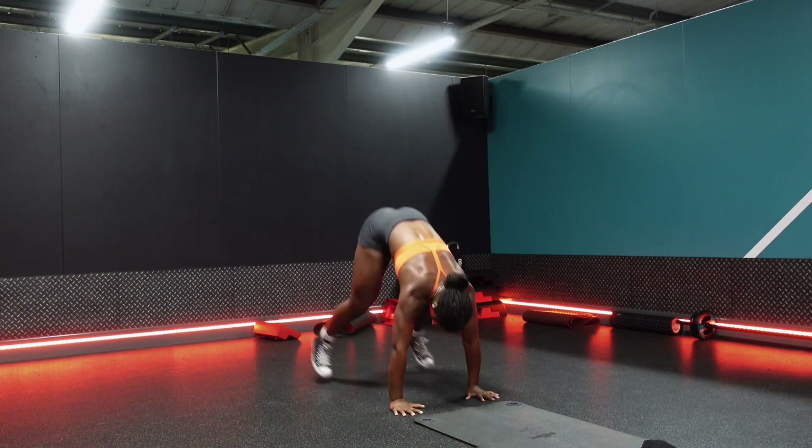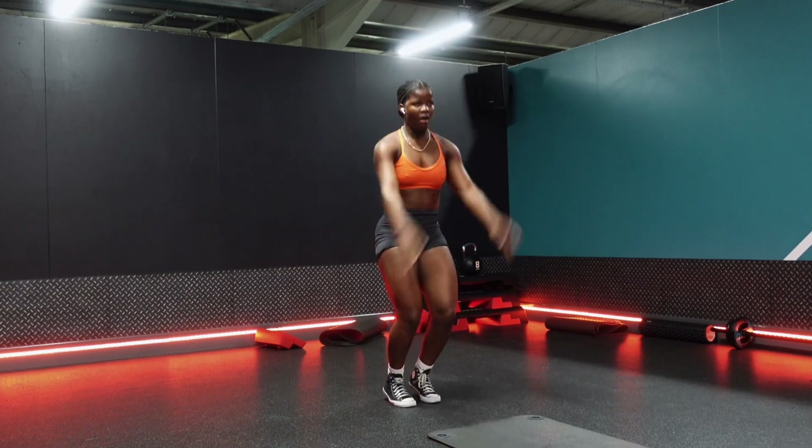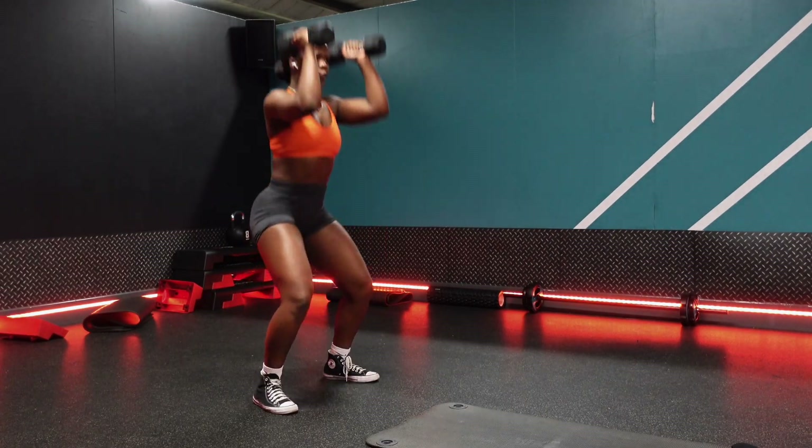I'm currently going through a phase where I'm re-evaluating my goals, because I'm not trying to be a bodybuilder. I don't have a reason to be working out five times a week, and with work, balancing everything, it's getting a bit much.